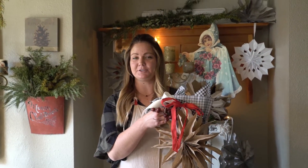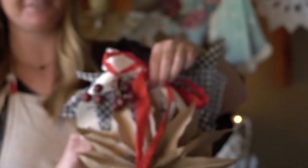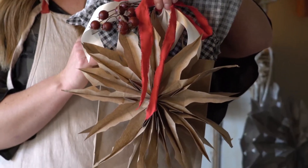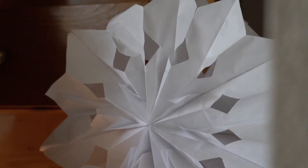You can use it as a package topper — a little large for our bag, but tie it to a gift. I hope you have a Merry Christmas!